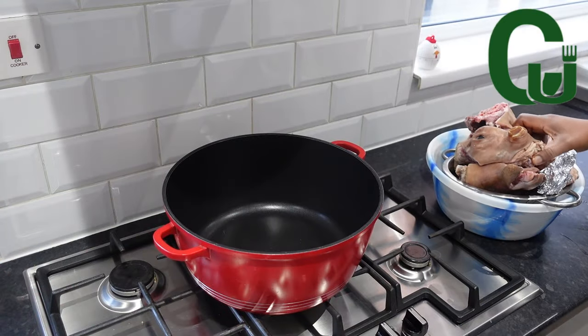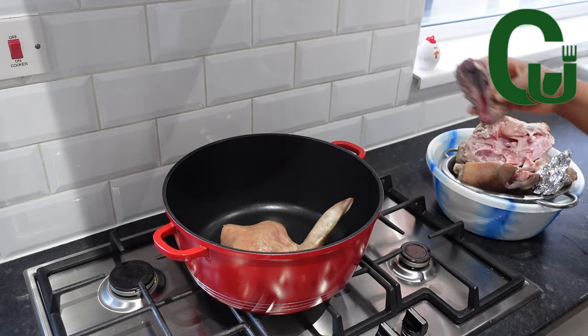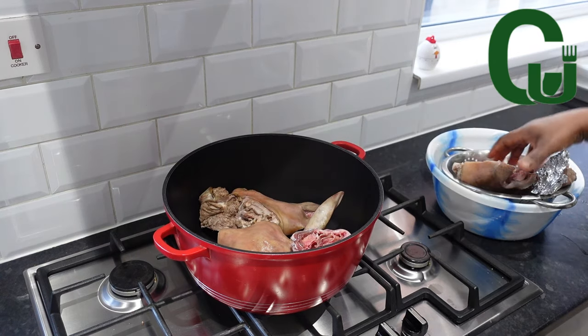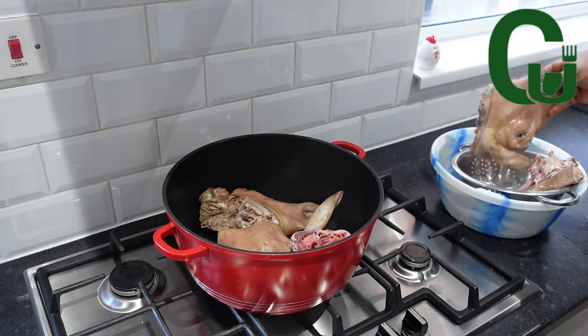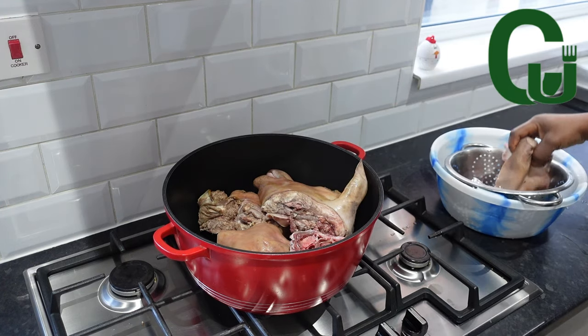First you want to wash your Isiyeu really well. I have already washed mine — as you can see, it's very clean. I will transfer it into a pot. The brain is in the foil to keep it safe because I'm going to use it for the sauce to make it creamy.